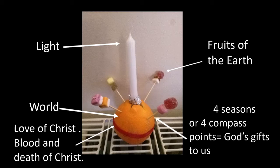The red ribbon reminds us that Christ's love goes all the way around the world — no one is missed out in the love that Christ has for us. But it also reminds us of the blood and death of Christ that we remember at Easter time.